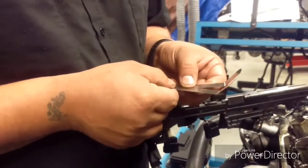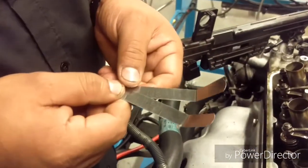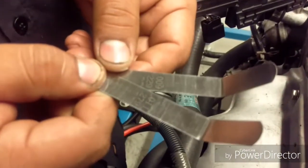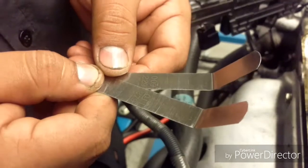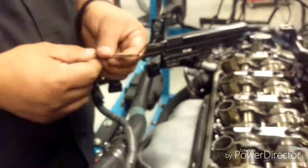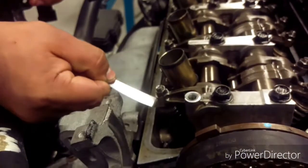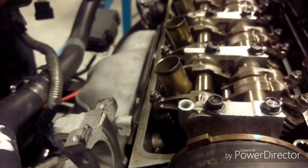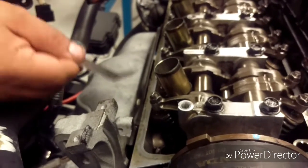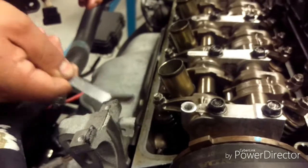So to check the valve clearance, we need the feeler gauge. We need a 0.009 and a 0.011. The 0.009 is supposed to go through the valve. But if the 0.011 goes through, that means it's too loose. This one doesn't go through, so that means it's okay.